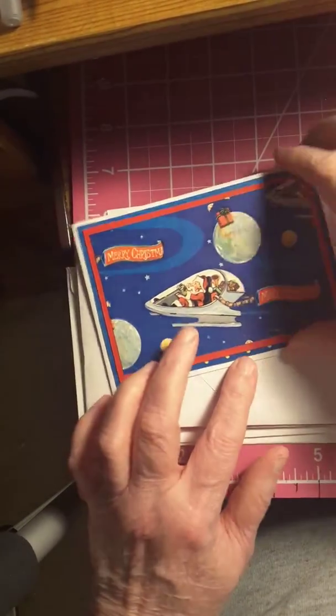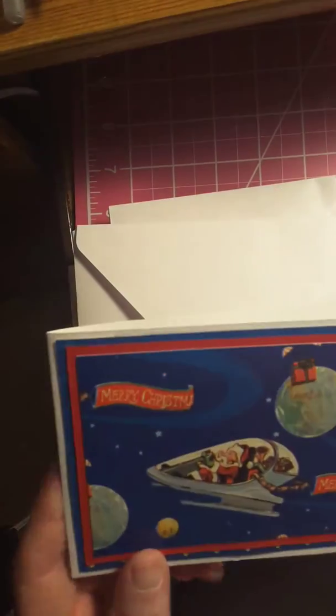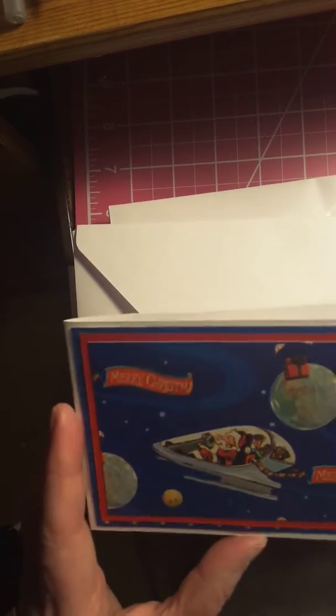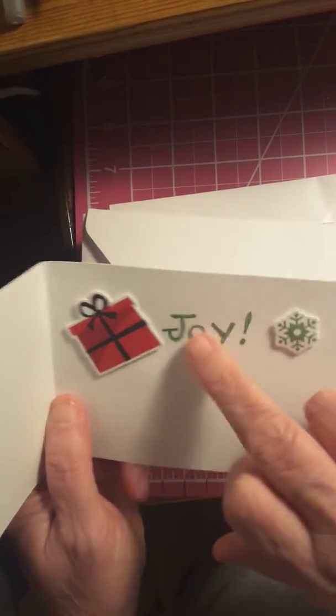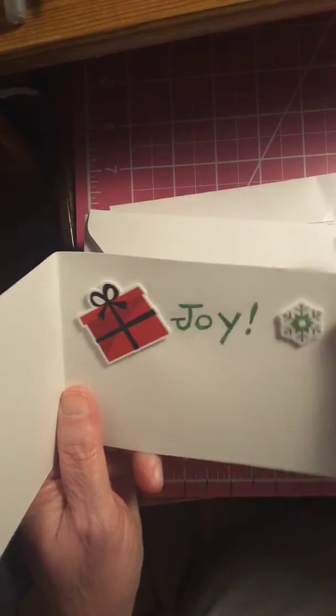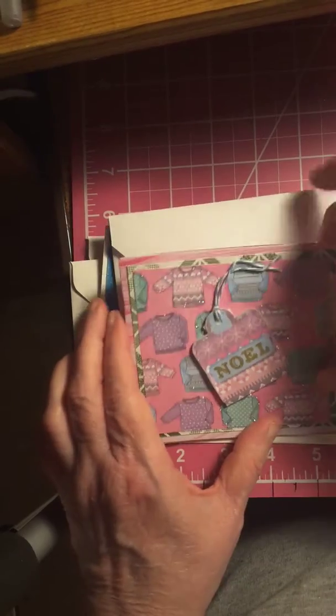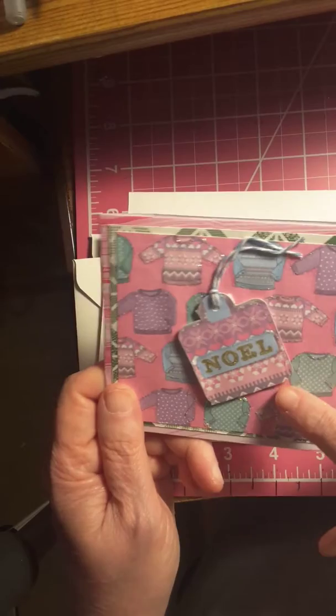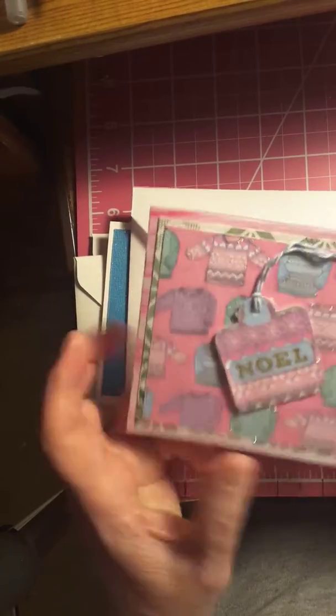Just have a perfect Christmas — and there's Santa Claus, it's got the different planets. I don't think I cared too much for this one though. I went ahead and tried it — put the Christmas gift inside a snowflake. It's just 'joy.' Here's some Christmas sweaters — I put stickles on a lot of them. I left it blank.